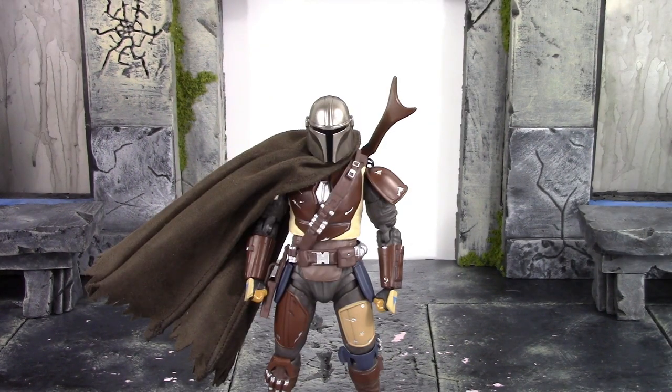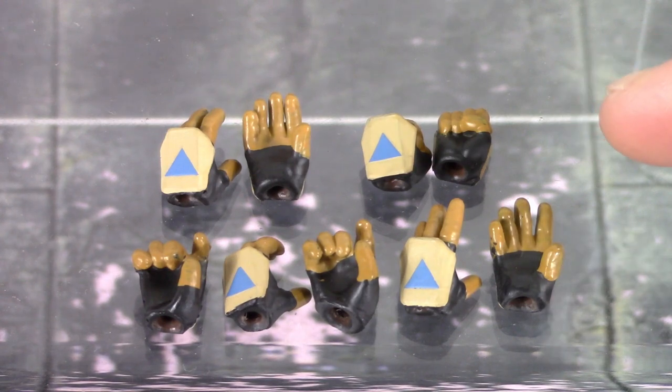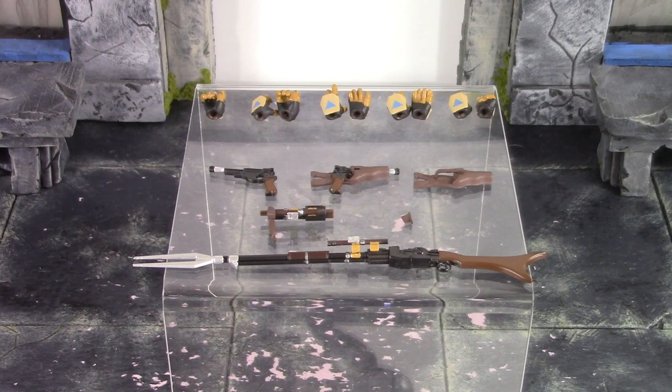Then we finally get nine alternate hands. Starting on the top right, we do get a pair of fists which come on the figure out of the packaging. Then we do get a pair of open resting type hands, a pair of open splayed out type hands, a right trigger finger hand and a left gripping hand — both meant for the rifle. Then we do get another right trigger finger hand meant for the hand blaster. They are sculpted and molded differently, and this one has an angled peg hole at the wrist joint — so you know that one is for the rifle. We do get excellent sculpt and paint detail throughout all nine hands, and they are very simple to swap out, which is always good — you don't want to risk breaking a wrist joint on your Mandalorian figure.